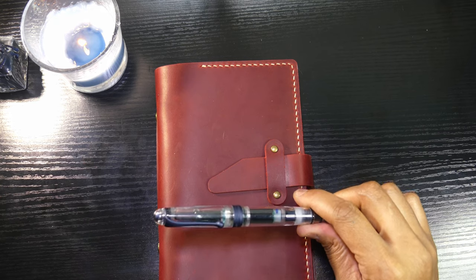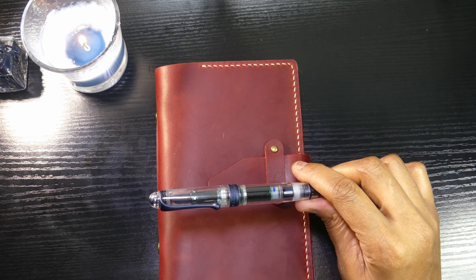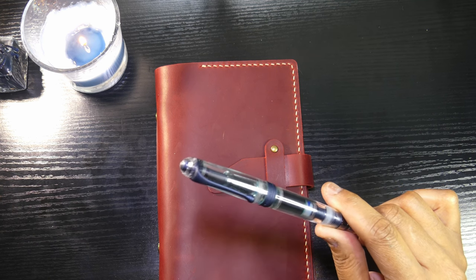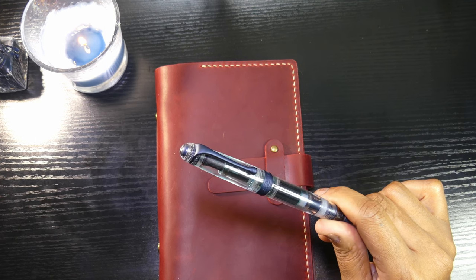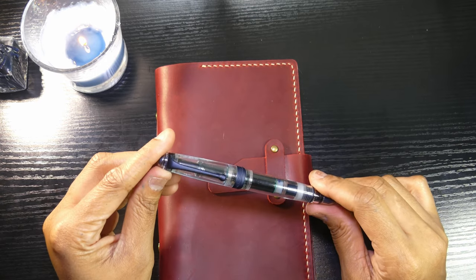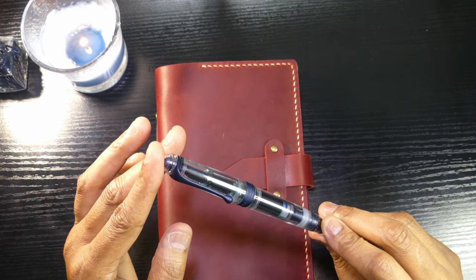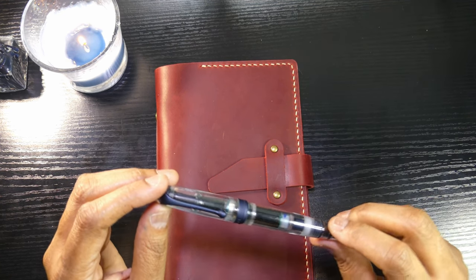Let me go ahead and get into how much this costs. Retail, without any discounts, brand new is $895. With a sale and rewards points, I got this from Atlas for $671. Yeah... I don't know. I think I was just so excited because the sale was $200-something dollars off and I just couldn't resist, because I'd been eyeing this pen.